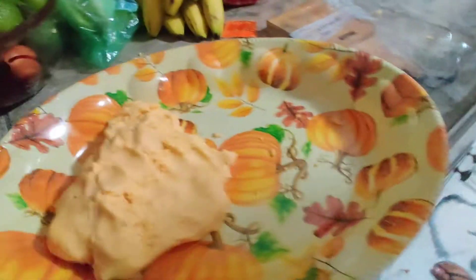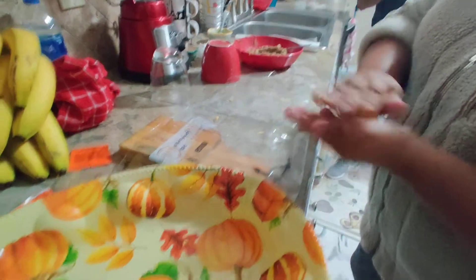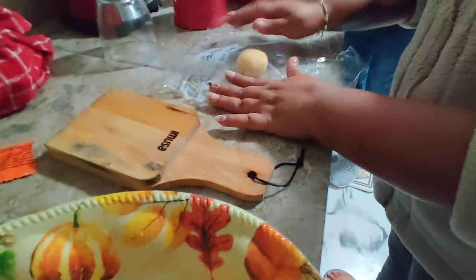And then when you add the filling, you add the meat. Now we're going to make the empanadas. That's what we do. Do you want to make the empanadas? Yes, we make a ball.